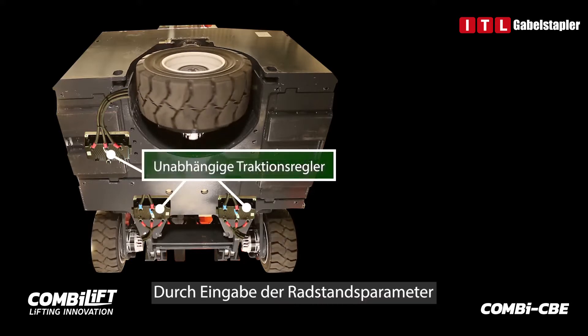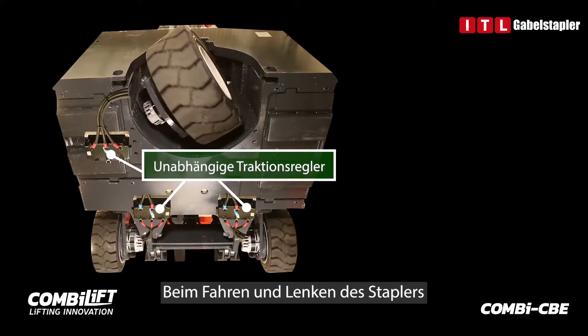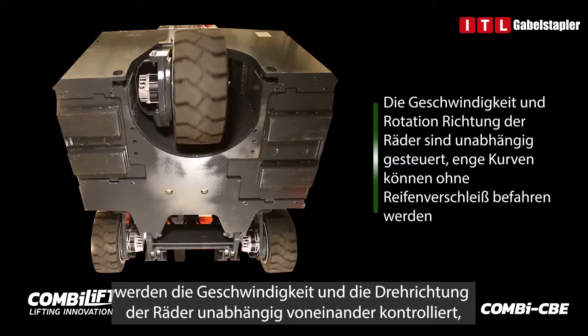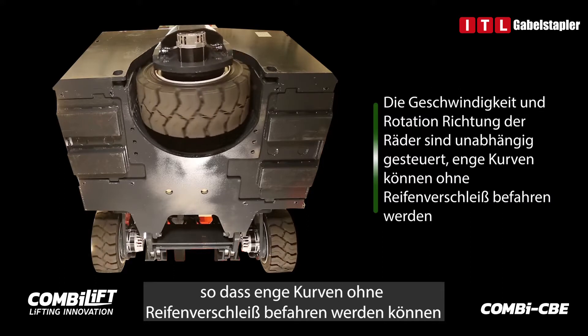By inputting the wheelbase parameters, the traction commands are calculated by the control system. As the truck drives and steers, the speed and rotational direction of the wheels are controlled independently. This allows negotiating tight turns with no tyre wear.